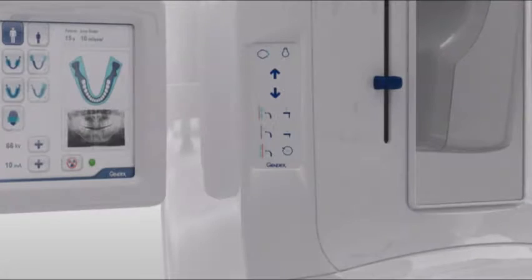The column control has buttons for patient in, laser alignment lights, carriage up and down, anterior-posterior movement, chin rest up and down, and finally a reset button.